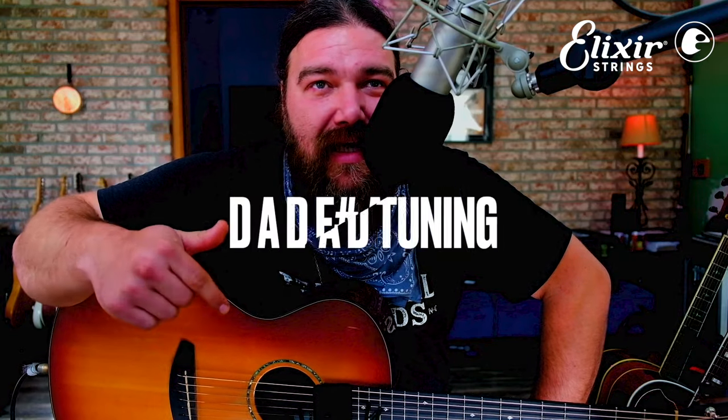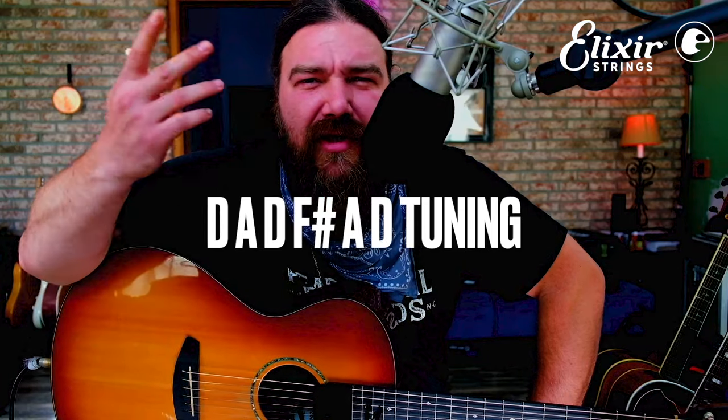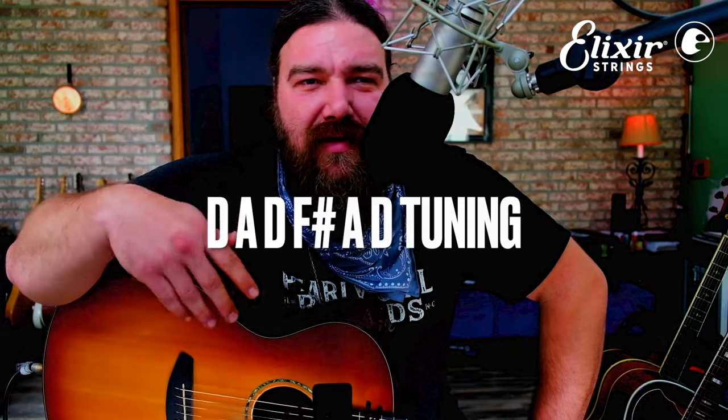Break out your guitar, tune it down to open D — D A D F# A D — and try it out. It's cool to try transposing songs you hear, theme songs, whatever you're watching on TV. I try to transpose favorites into open tuning; it opens up a whole new world. I'm gonna throw a little reverb on this — church it up — here we go.